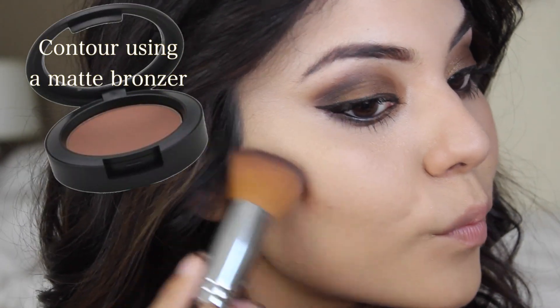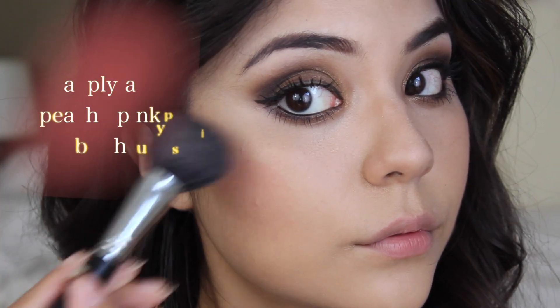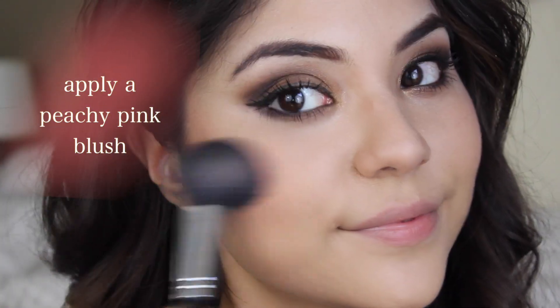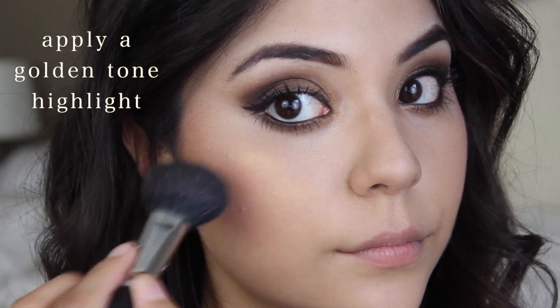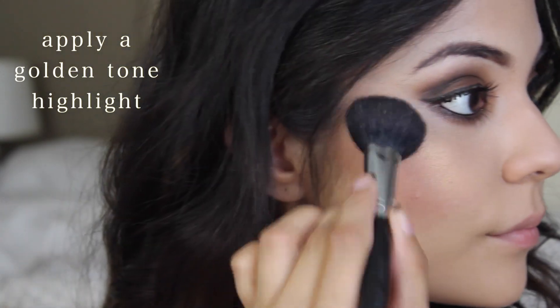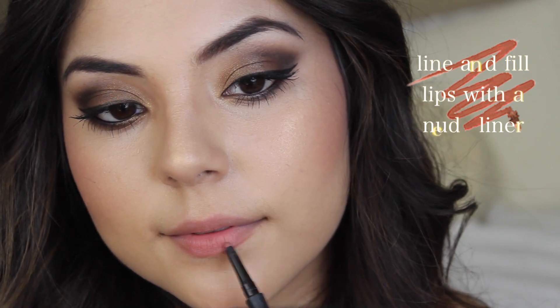Now we're going to go on to the face makeup. I'm taking a contour color, which is just a dark brown matte blush, and applying that to my cheekbones, then blending it out with a buffer brush. After that I'm applying a peachy pink blush to my cheeks. Once that's done I'm taking a golden toned highlighter from a NARS palette and applying it over that blush and to the areas where I want a golden highlight.